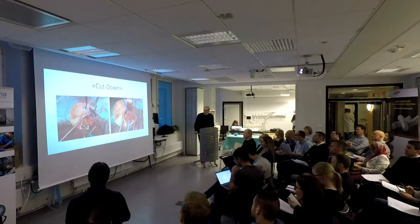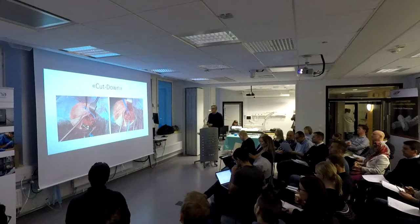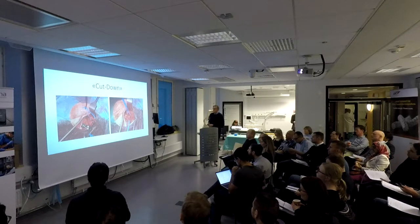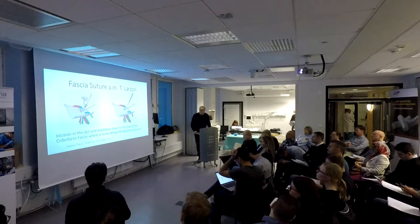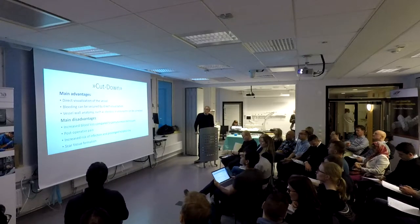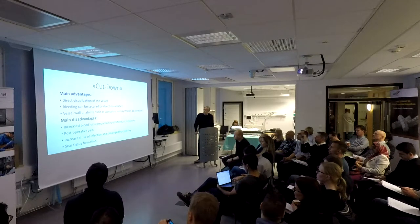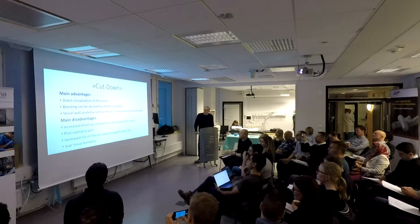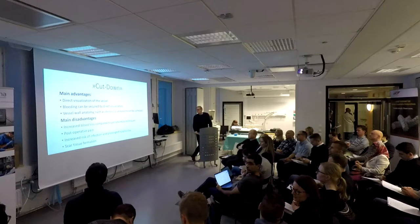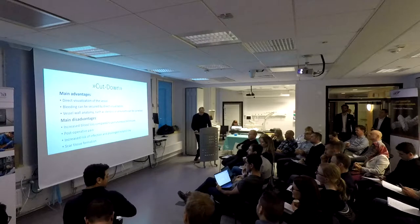This is the cut down. On the left you have the vessel with the front and vessel loops, and then this is when it's been closed, which is what you want. The main advantages of cut down are direct visualization of the vessel, bleeding control, and being secured, and vessel wall anatomy. The disadvantages are post-operative pain, increased risk of infection, long hospital stay, and scar tissue formation.